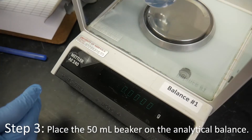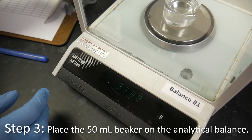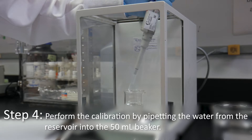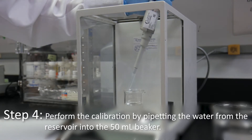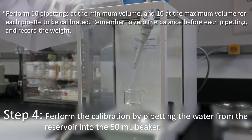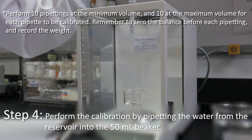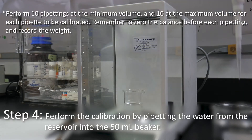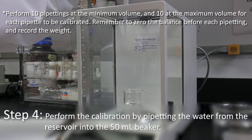Place the 50 milliliter beaker on the analytical balance. Perform the calibration by pipetting the water from the reservoir into the 50 milliliter beaker. Perform 10 pipettings at the minimum volume and 10 at the maximum volume for each pipette to be calibrated. Remember to zero the balance before each pipetting and to record the weight.